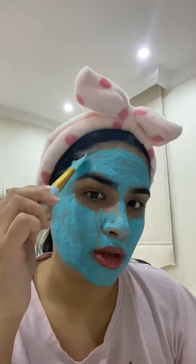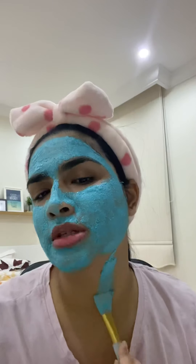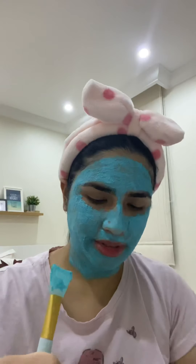Now I look like the mask — blue instead of green. We're done applying it, so now I'll just wait. It's 2 a.m. and I'm still awake!